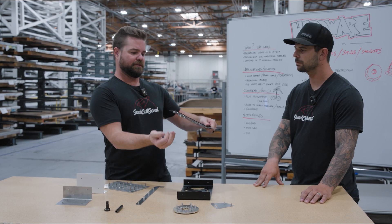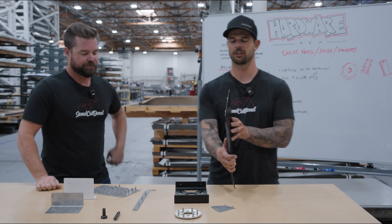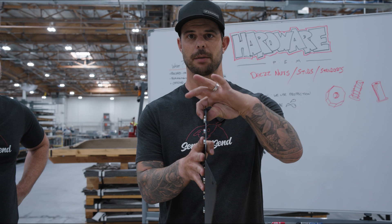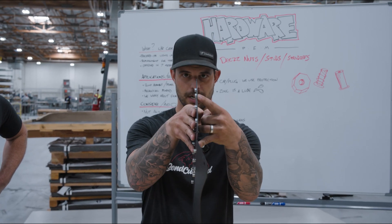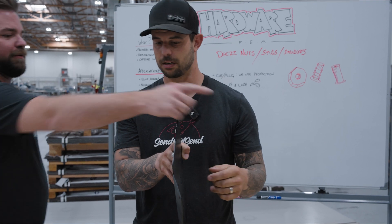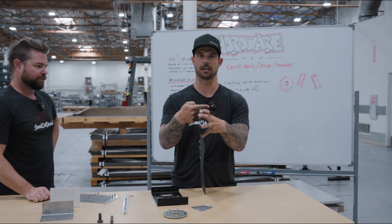The most important thing when pressing in nuts — pretty much all hardware — is that you want to make sure the direction of your hardware is on the correct side. If I'm wanting to mount something on this side of my sheet and the screw comes in this side, I want the nut pressed in on the opposite side. The reason is that force pulls the nut through, also helping with that crimp.